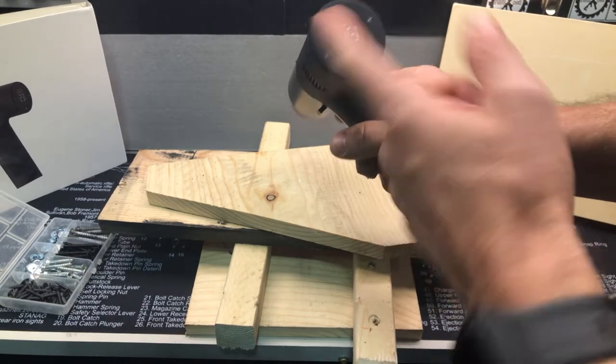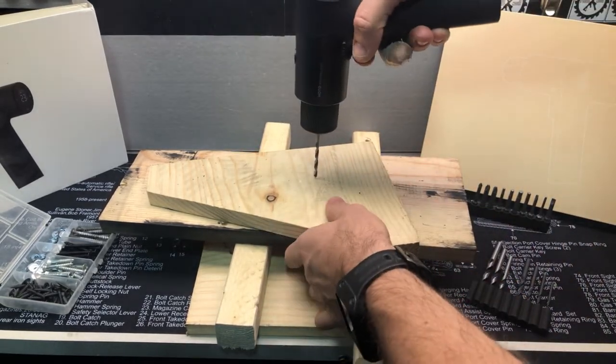We want to get out of that pulse mode. So we're on 15, which is about half because it goes up to 30.